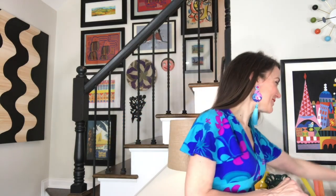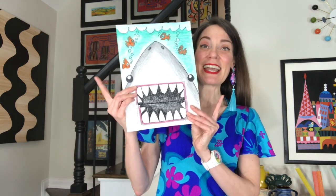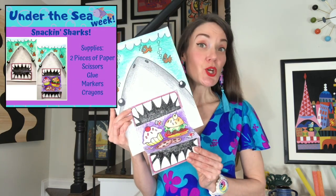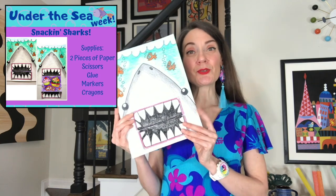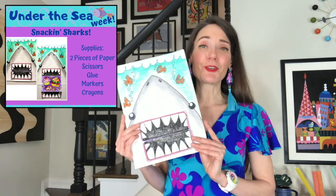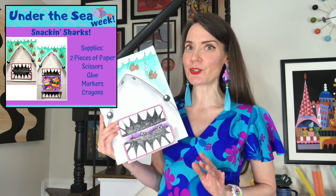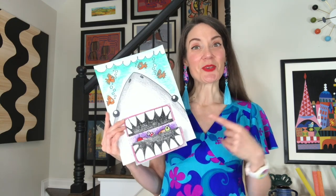Let's talk about what we're making today — sharks like snacks! We're going to be making a shark with a pop-out mouth with some snacks inside. You'll need two pieces of paper: one for the background and one for the pop-out. I'm also using crayons, markers, scissors, and glue. You can use whatever you want to color with — tape works great, glue sticks are perfect.